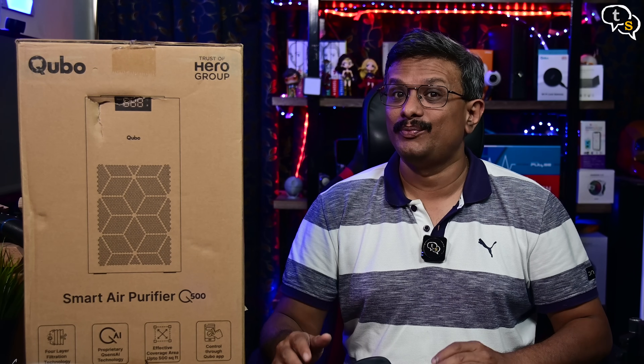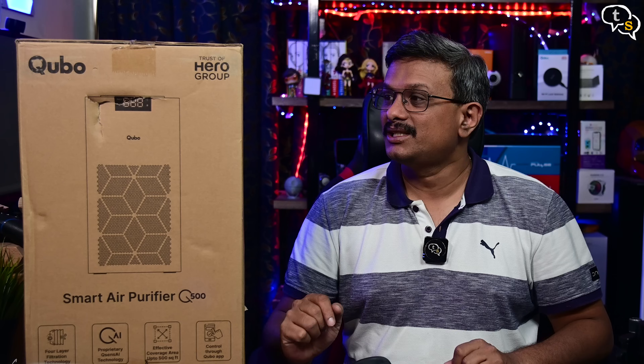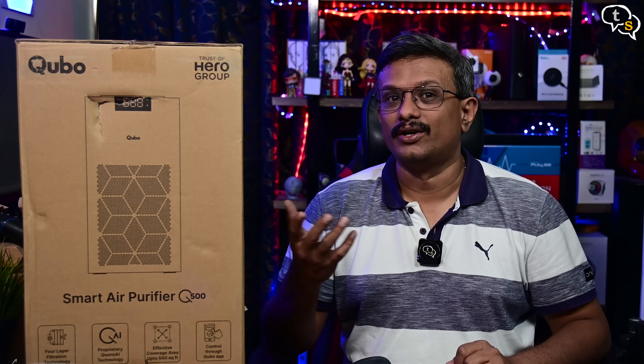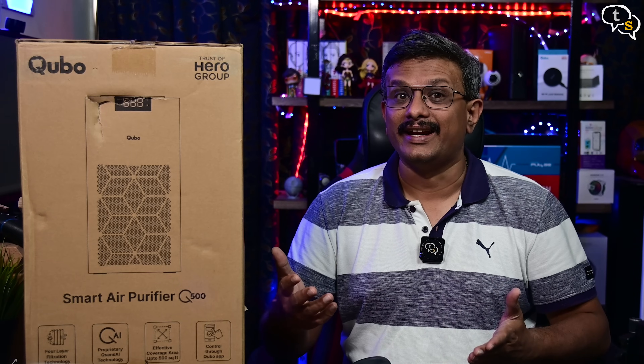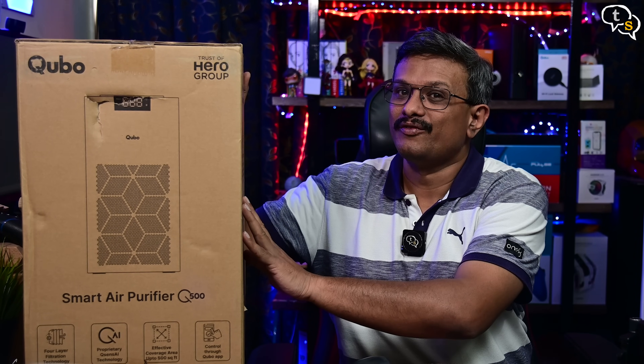Hey everyone, Vinayak here. The air quality is worsening especially in cities as there are tons of vehicles on the roads. Being lucky to live in a city with low pollution, there still is some. This pollution is toxic to us, so in order to fight back and to make sure we have clean air to breathe at least at home, I have here the Qubo Q500 Smart Air Purifier.